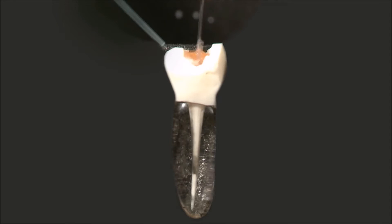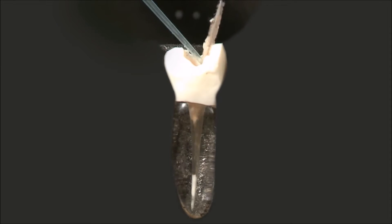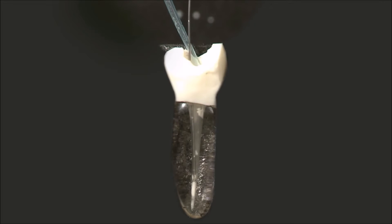This small tip delivers the chemistry where it is needed and also scrubs the sides of the canal to assure complete removal.